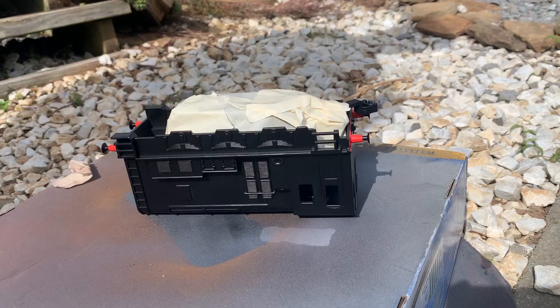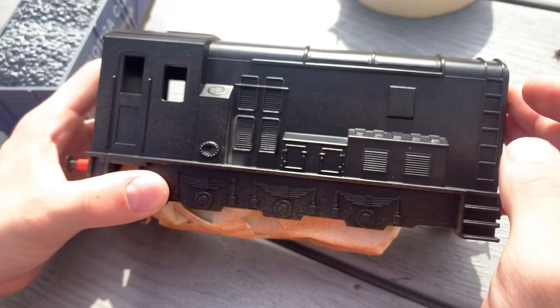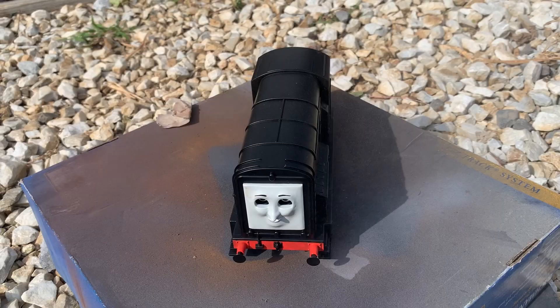I then sprayed the corners of the model to make sure the dirt was spread evenly. Upon finishing this, I took some tan weathering powder to his vents and sides to bring out that season 2 look, as well as the top to bring out those little details. To make sure the powder stayed and to eliminate any glossiness, I sprayed him with matte clear enamel so he really retained the look I wanted.